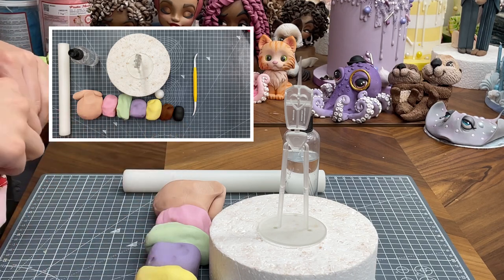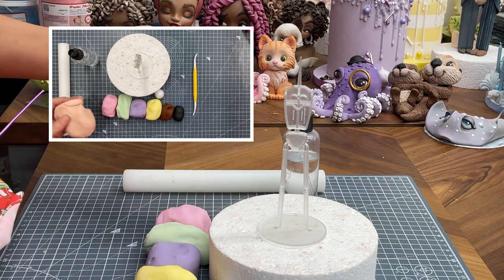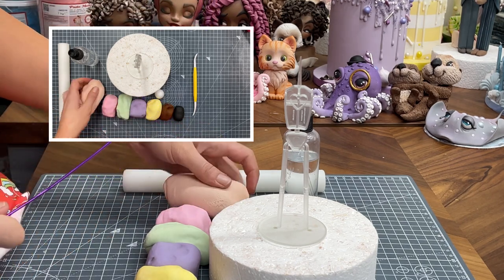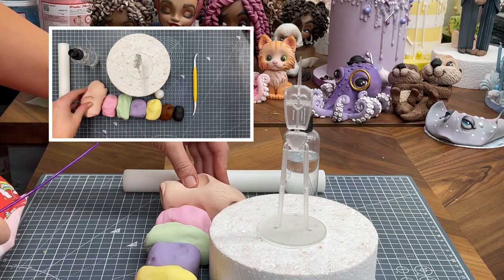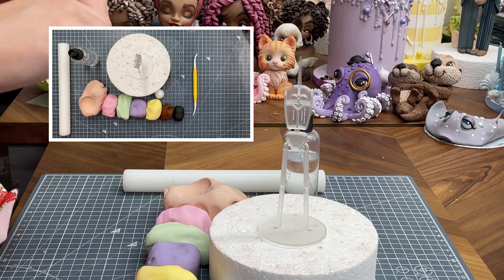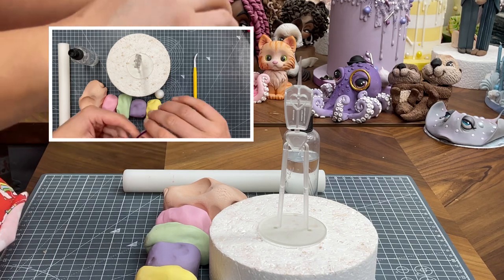I've just got a few different pastes here. This is the skin colour paste which I'm going to use to cover most of the body, and then I'm going to put a dress on afterwards. So this has got a little bit of Tylo added to it. You could use a modelling paste or you could use a 50-50 - sugar paste and modelling paste - whichever you want to use, it's fine.